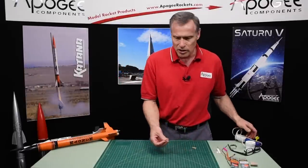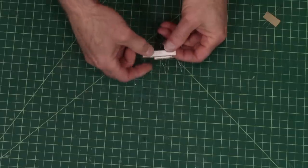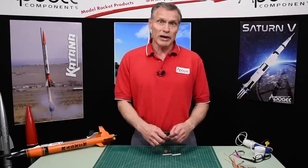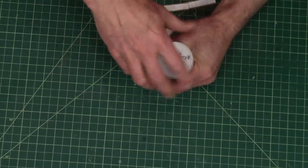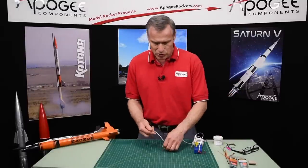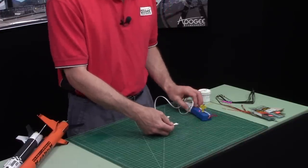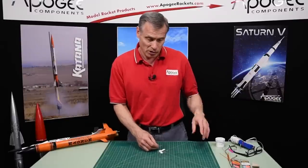Now as far as the Estes igniters go, when you first get them they are bare nichrome, and then they put a little shellac on them just to hold them together so they're a little bit more durable. What I do with all my Estes igniters is dip them in the Quick Burst dip — it gives you a little bit of pyrogen on the tip. I usually do this at least a day before so it has a really good chance to dry. Then when you hook it up, instead of glowing you're going to get a flame, with lots of smoke and lots of fire. That's really going to get that motor going quick. So that's my first tip if you're using Estes igniters.